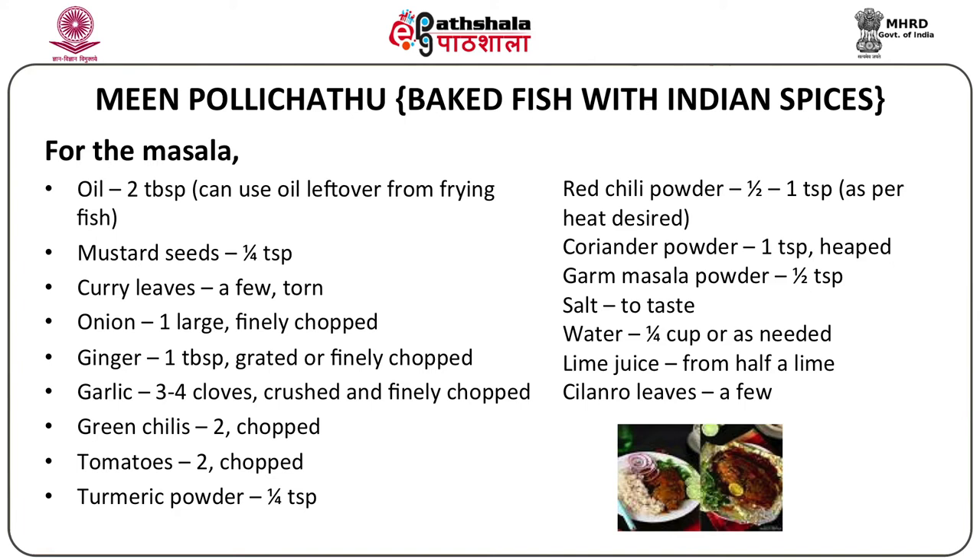Add one large onion finely chopped, one tablespoon of grated or finely chopped ginger, three to four cloves of crushed and finely chopped garlic, two chopped green chilies, two chopped tomatoes, quarter teaspoon turmeric powder, half to one teaspoon red chili powder as per your spice preference, half teaspoon garam masala powder, and salt to taste. Add about a quarter cup of water.